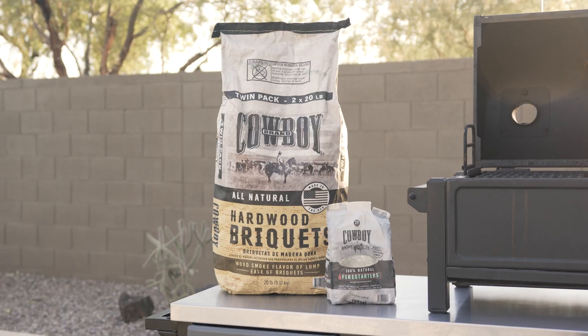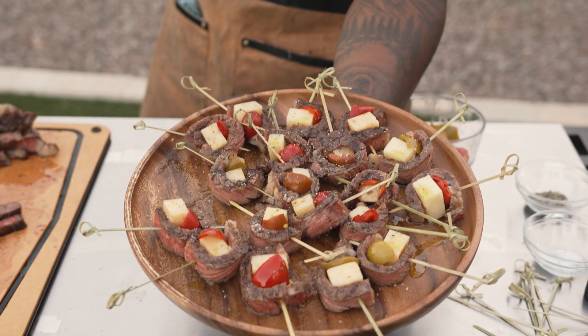What's going on y'all? Jonathan Barbecue here with Cowboy Charco and today we're making ribeye antipasto bites. Let's get it.